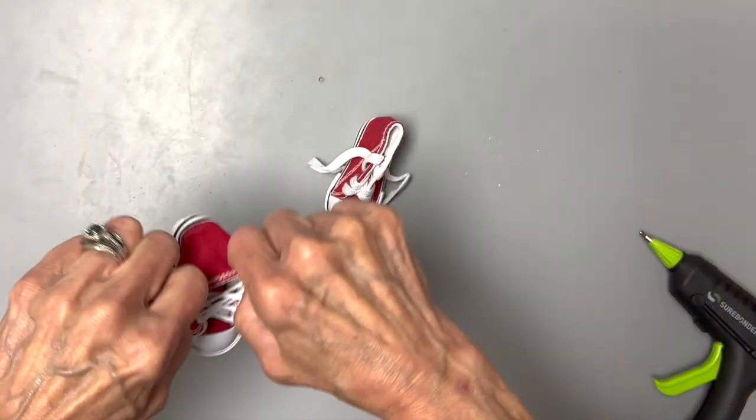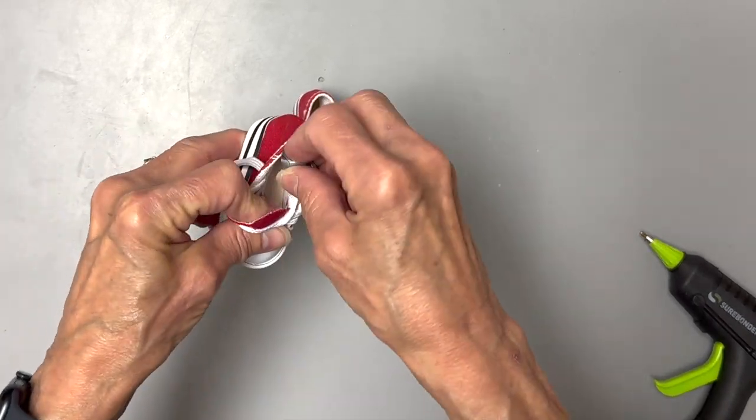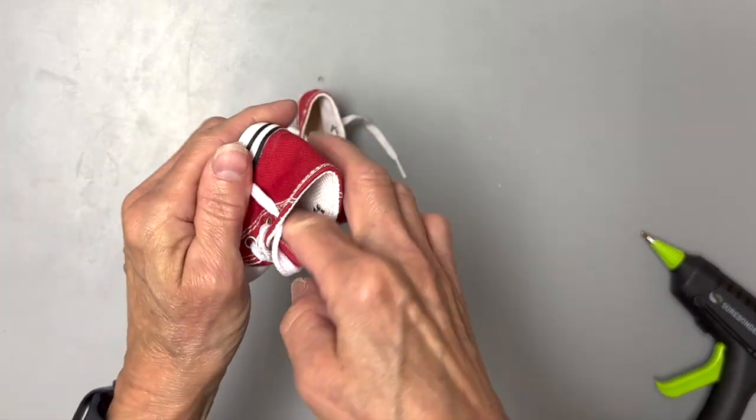Next I'm going to take a couple of little red tennis shoes, open them up, and add two five-sixteenths inch weights into each one to give it some balance.